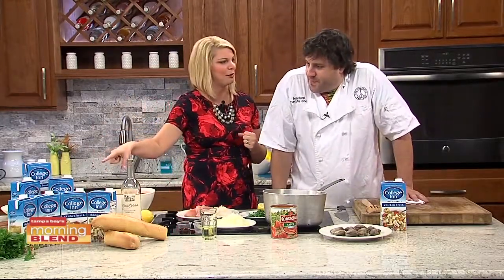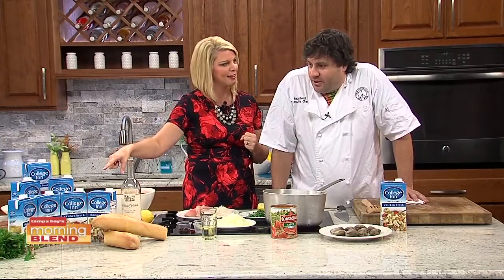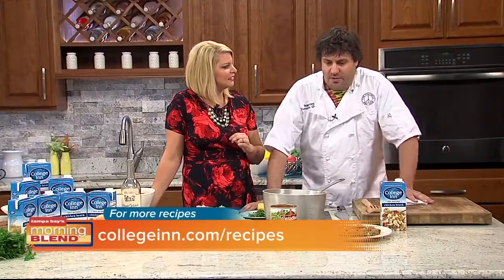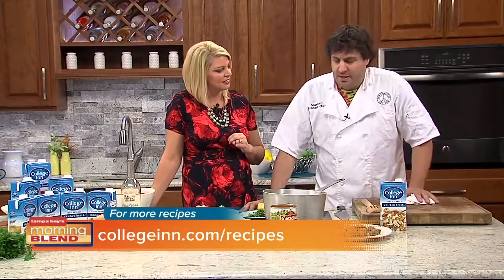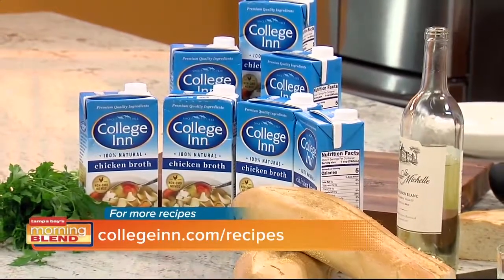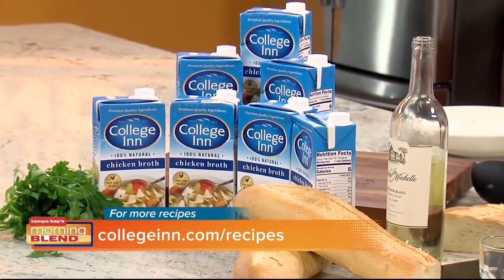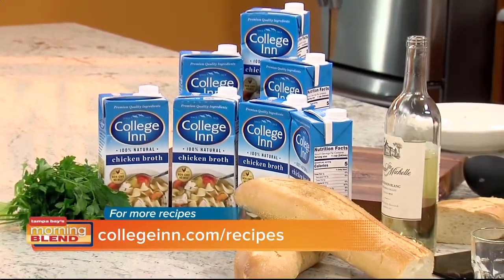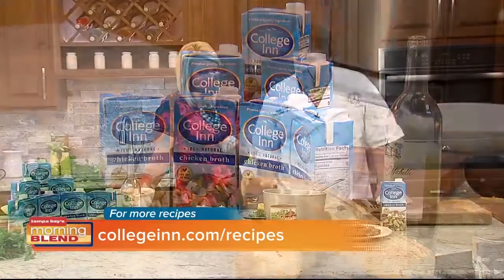Key ingredient: chicken broth. This broth is actually really good. The reason why this broth is excellent is because usually when you make broth at home, you need a big pot and a lot of space and it takes a couple hours to boil it. This is much more convenient. They make this with all-natural chicken and simmer it with real farm-grown vegetables, and it gives it a nice rich flavor. People make their own broth — it's so easy and it tastes so good, but it can be used in a variety of different things. Today we're going to be making the cioppino.